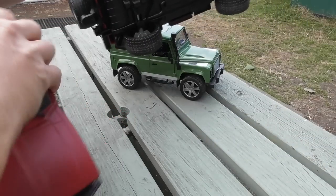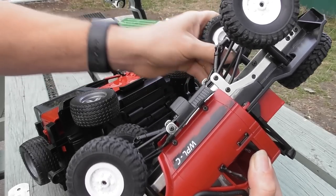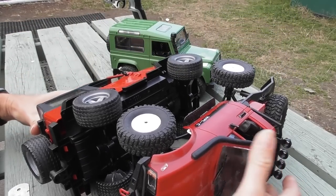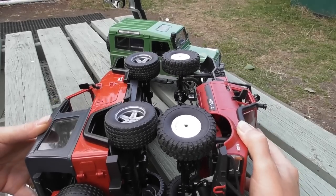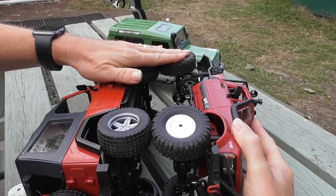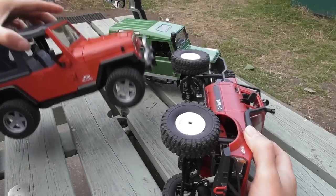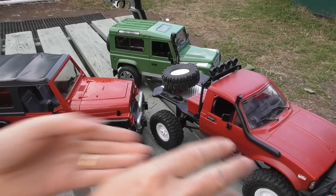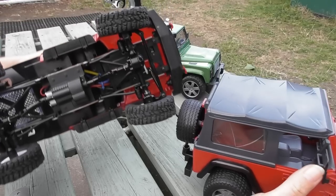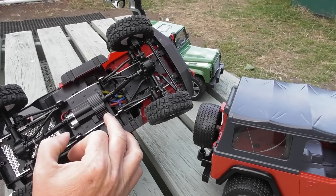Looking underneath and comparing the track width of each vehicle, the track of the Hilux tires is actually less than on the Wrangler, so it won't be too wide. In terms of wheelbase, the Hilux is 190mm versus the Jeep's 175mm, which means if I want to keep the four-link suspension arms I would need to move them slightly closer to the motor.